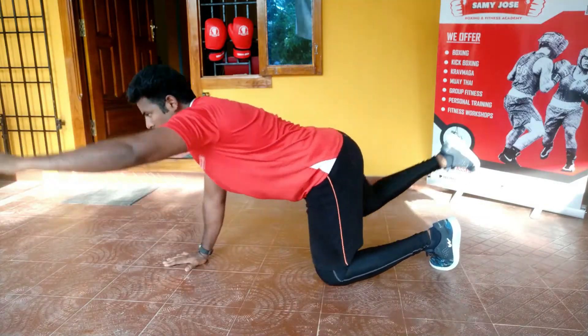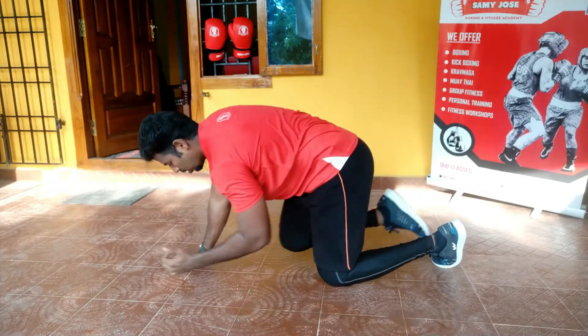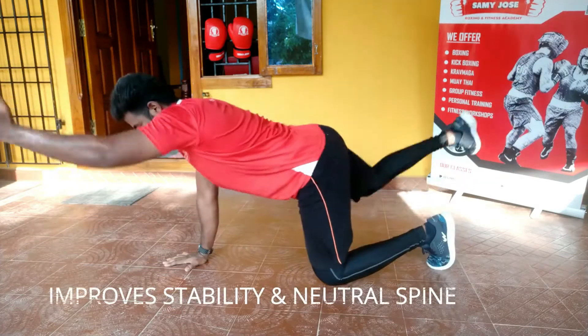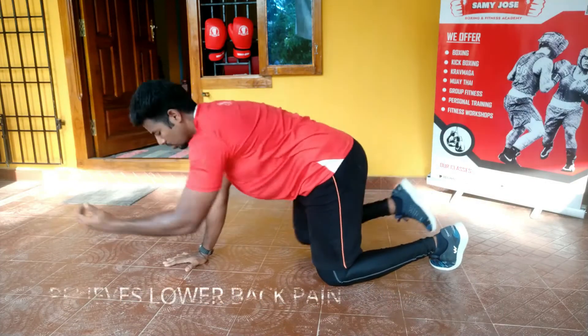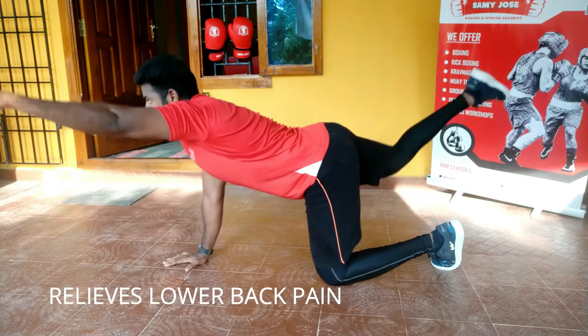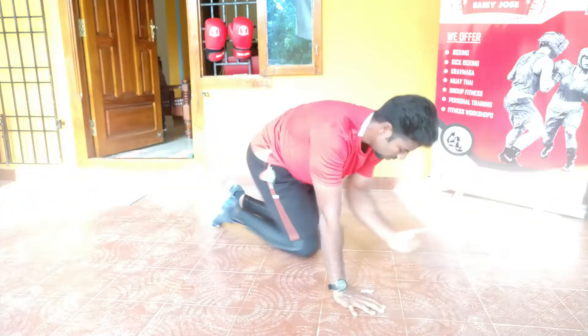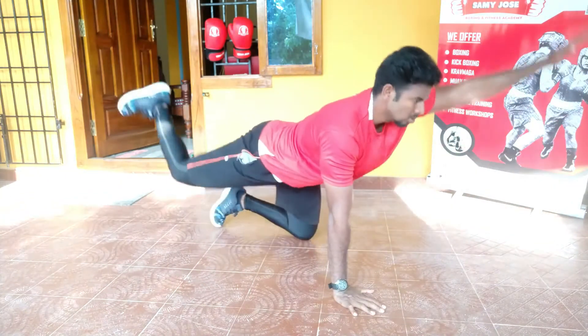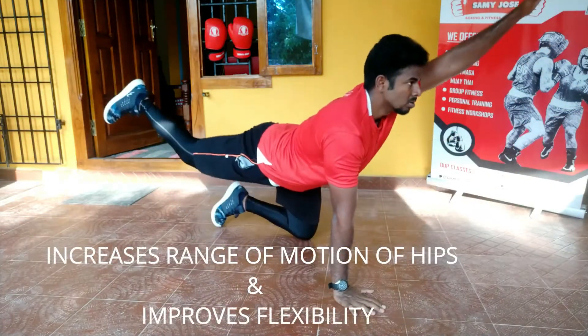The main target is the erector spinae muscles. Bird dog, one of the simple core exercises, will improve your stability and help your lower back pain. It will strengthen your core, hip and back muscles. Regularly, it will promote proper posture and increase range of motion of your hip and flexibility.